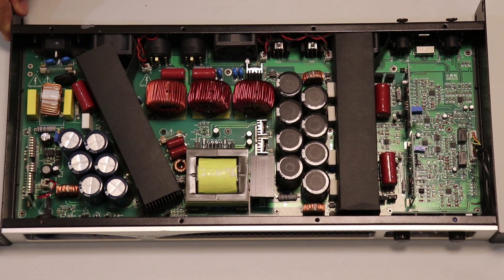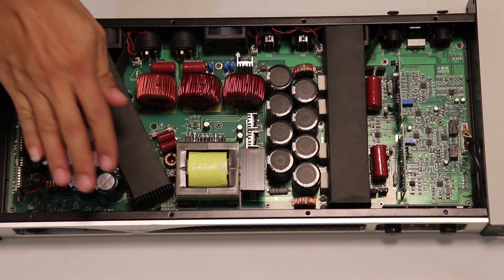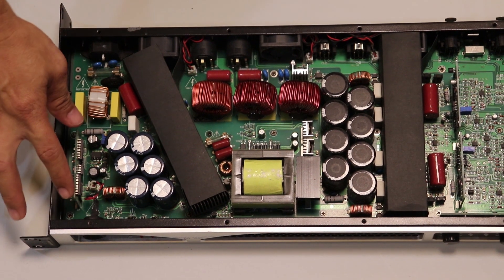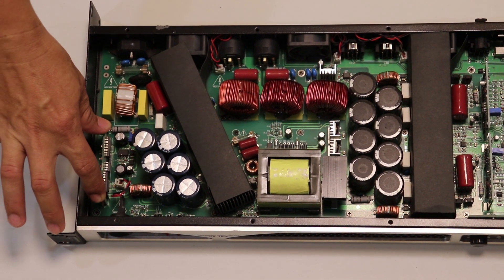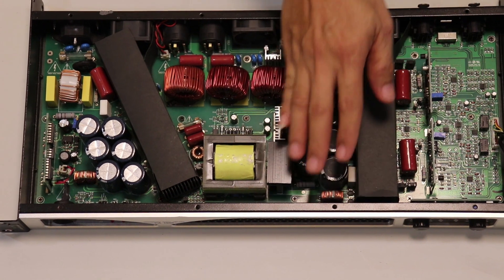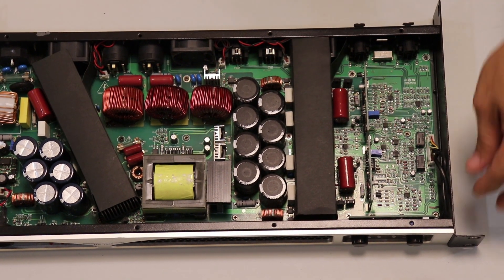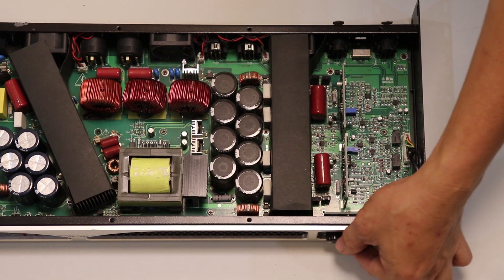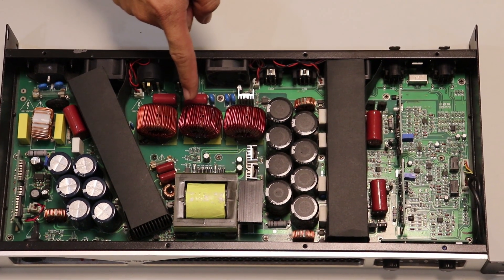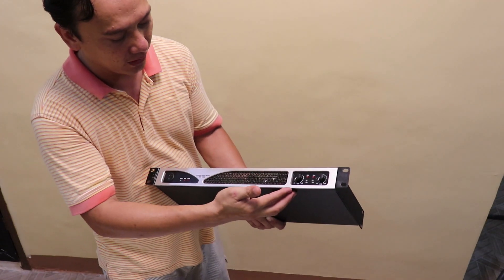As we can see, all we see are electronic devices. This part is the power supply board, this board is the power factor correction, and this is the high frequency transformer. On this side is the power amplifier circuitry — the input and the volume control to set the gain of the power amplifier. And this is the output coil transformer for the output.